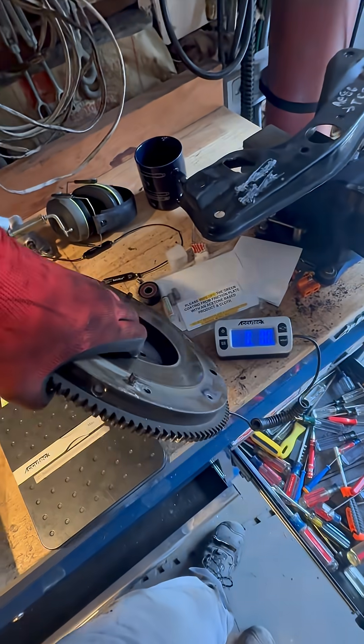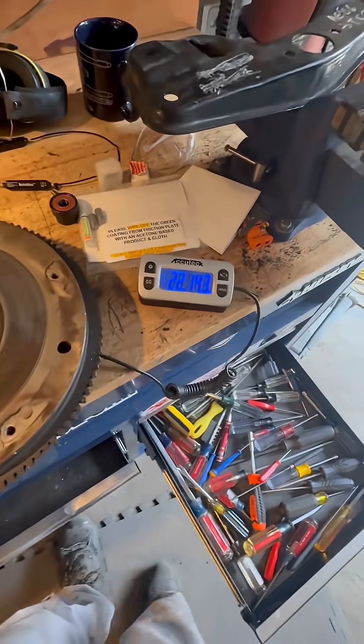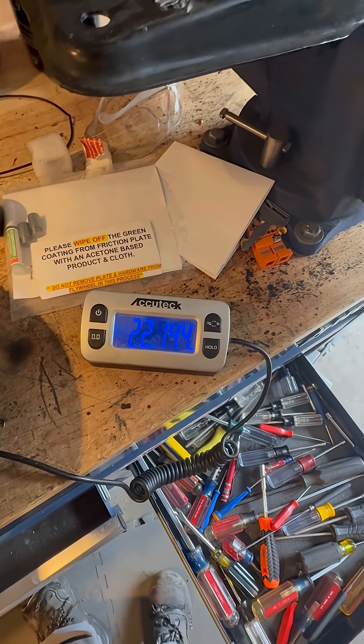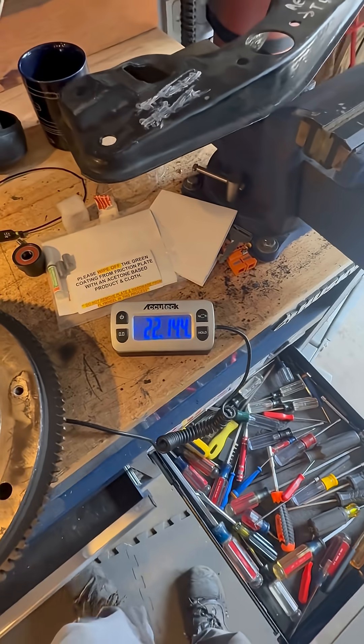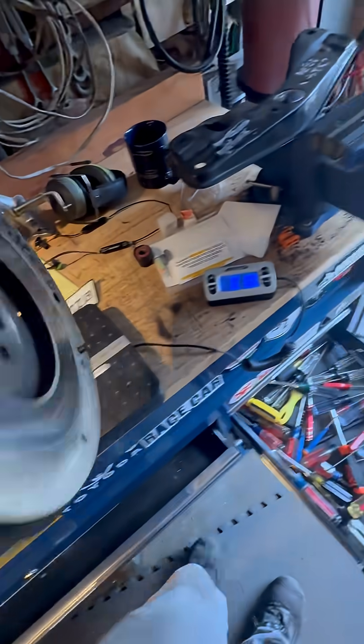First up, the heaviest factory Toyota flywheel. I've been running this one since 2020, and it weighs almost 23 pounds — 22 pounds, 14 ounces. Fairly hefty, though it's got nothing on a Chevy truck flywheel or something.